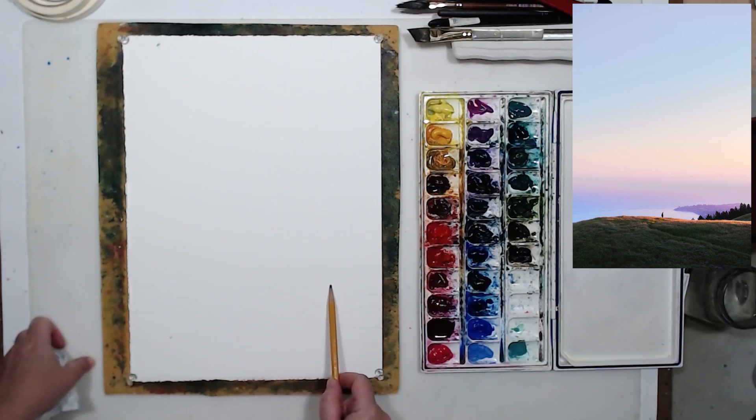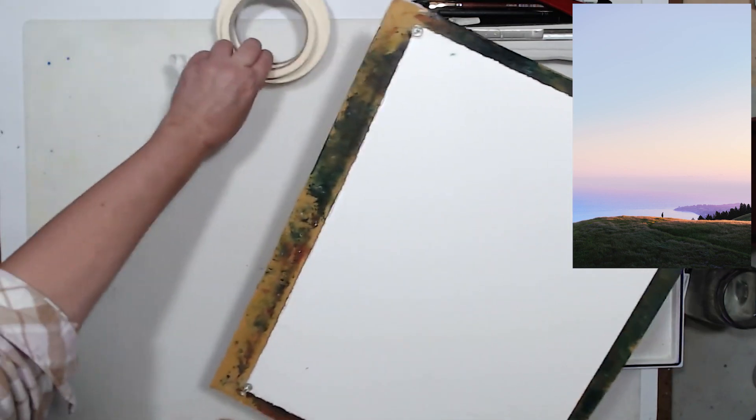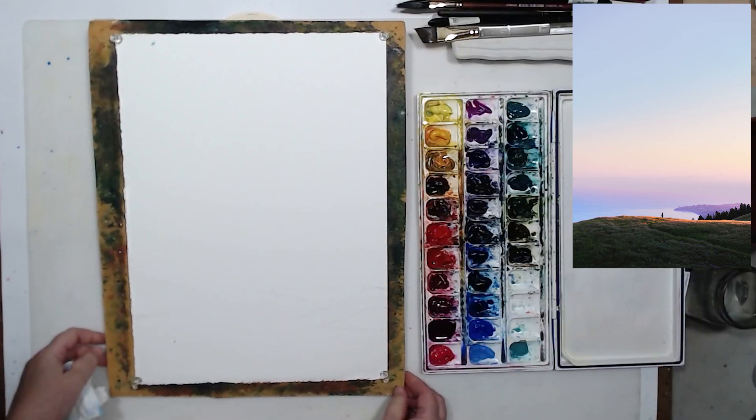I will sketch it out very lightly with a pencil, just to give myself a few guidelines. I'm using 300-pound watercolor paper, and I did not speed up this video, so you will see the whole process in real time and have a good understanding of how quickly or slowly I work on this painting and how it develops.